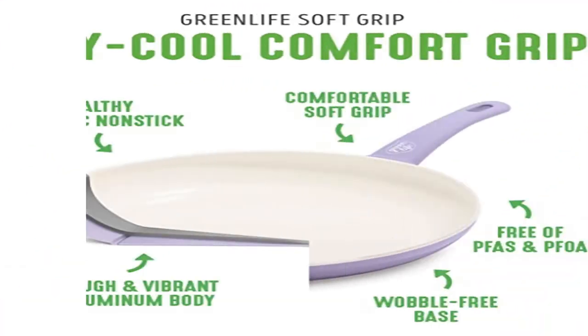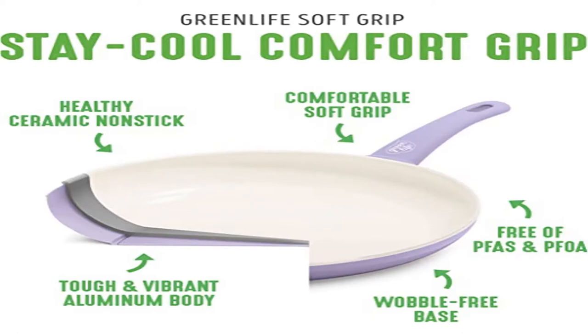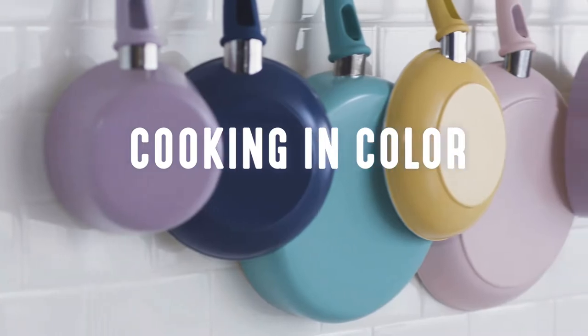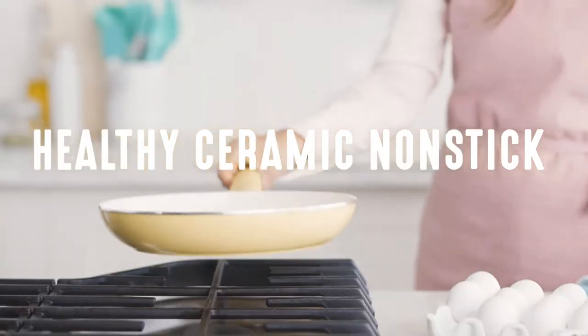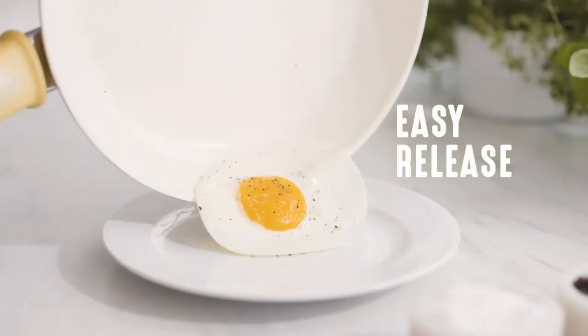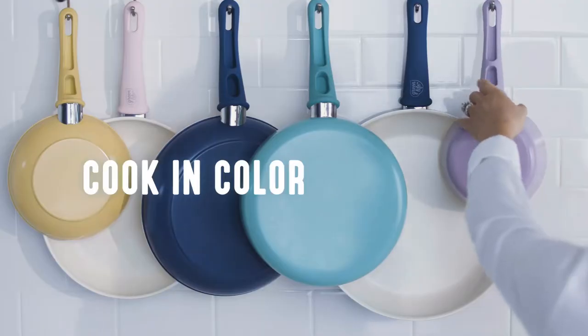Cookware set includes: 4 mini frying pan, 7 and 9.5 inch frying pans, 1 quart and 2 quart saucepans with lids, 5 quart stock pot with lid, 2.5 quart sauté pan with lid, 7 inch stainless steel steamer, and 4 kitchen utensils.